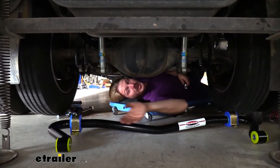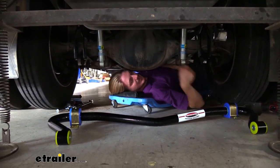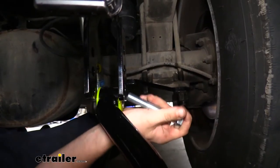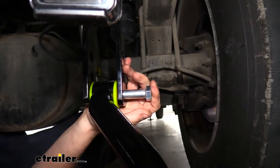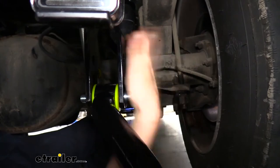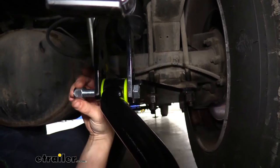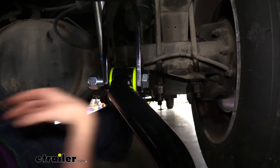Back underneath, we want our sway bar in this position with the dip in the center to go around the differential. We're going to start by bringing it back here, then line up our bushing with our hanger and slide our bolt through, going from the outside in, securing it with a nut on the other side. We're using the 5/8 hardware for these. Then hang the other side the same way.